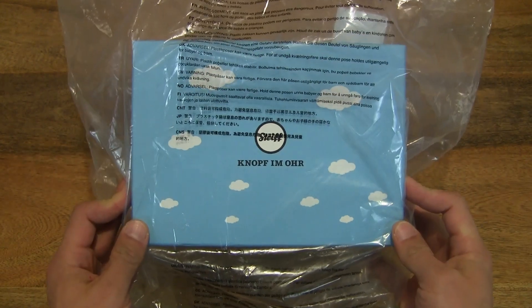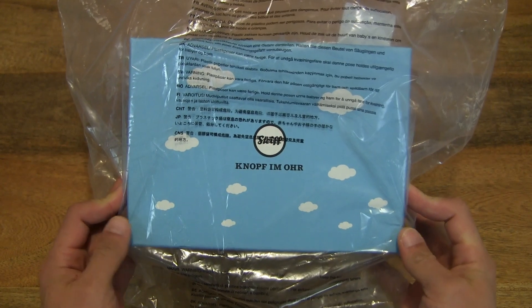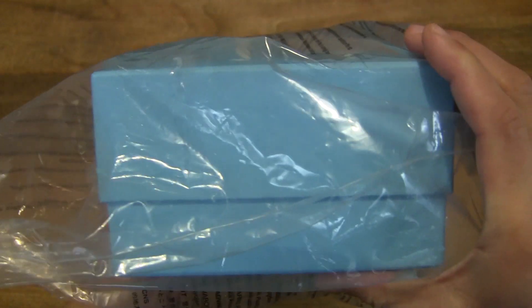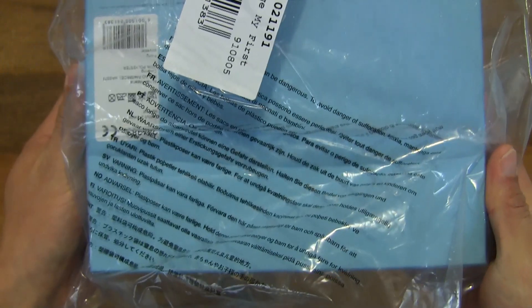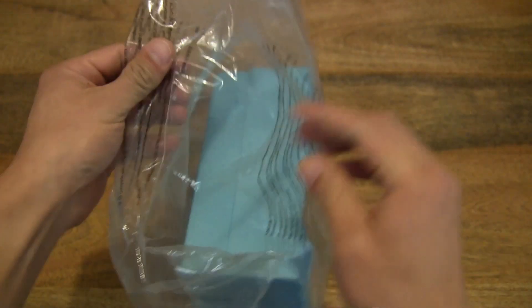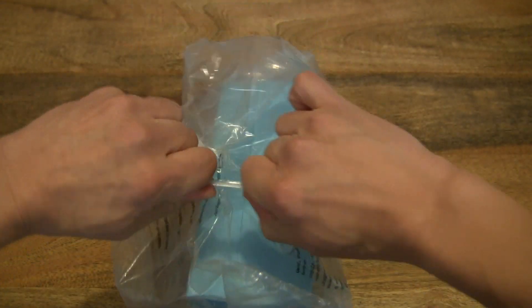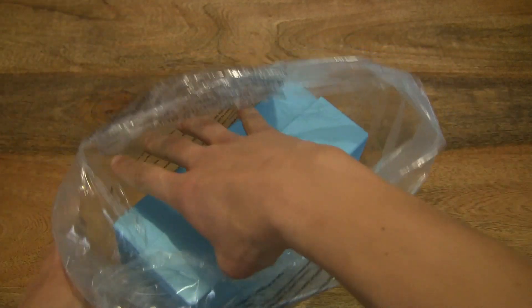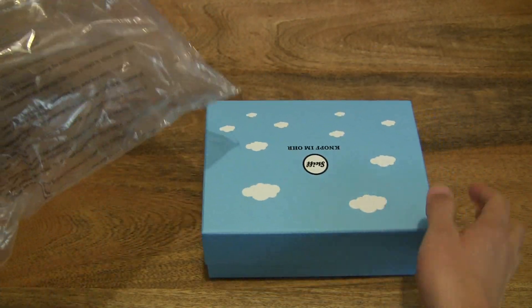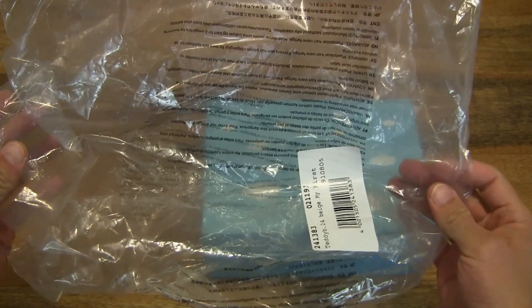So let's first go ahead and open up the clear plastic bag. As you can see, the Steiff gift box is sealed in a clear plastic bag. Let's go ahead and open it up by ripping it open, and make sure one disposes of the clear plastic bag safely and securely, keeping it away from babies and children.